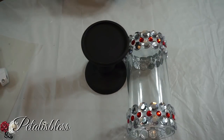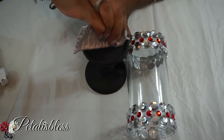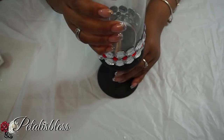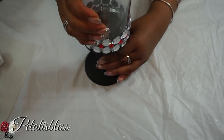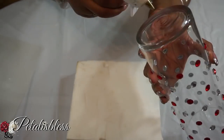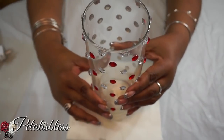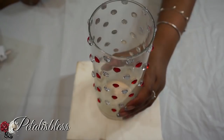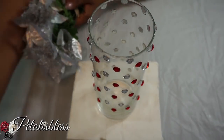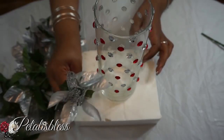We're going to join the small vases along with the two candlesticks and just join them together. And now we're going to glue our tall vase just in the middle of the piece of foam that we have — just center it in the middle and hold it down until the glue dries.